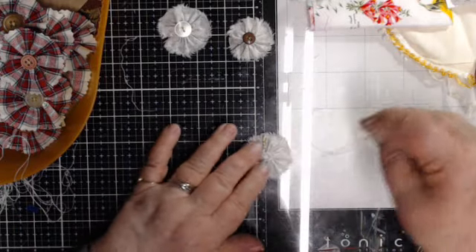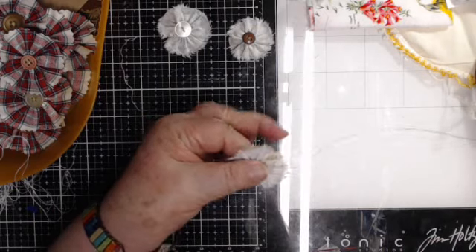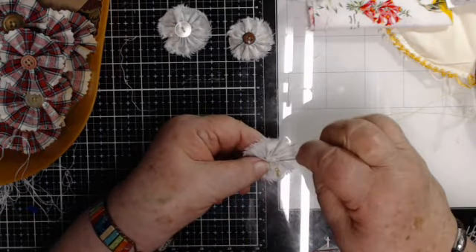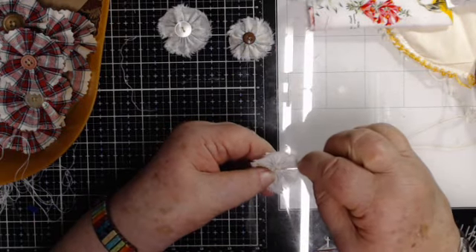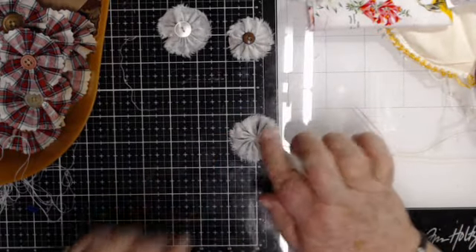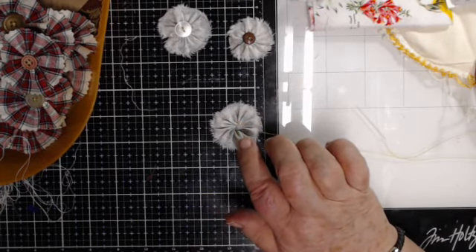Then I put a couple stitches inside here, just kind of holding the loop together so it holds the bottom — so it's not going to peek a hole in the bottom. I don't want it to look like a donut, I want it to look like a biscuit. No hole in it. Because I want these to look quite primitive for the project I'm going to use them on, I'm going to pick a button — I have some "vora" buttons.